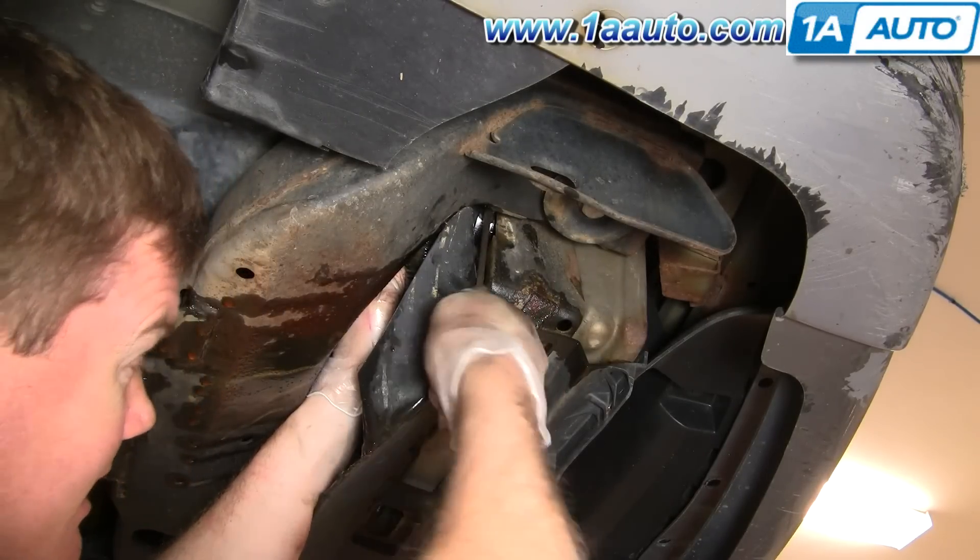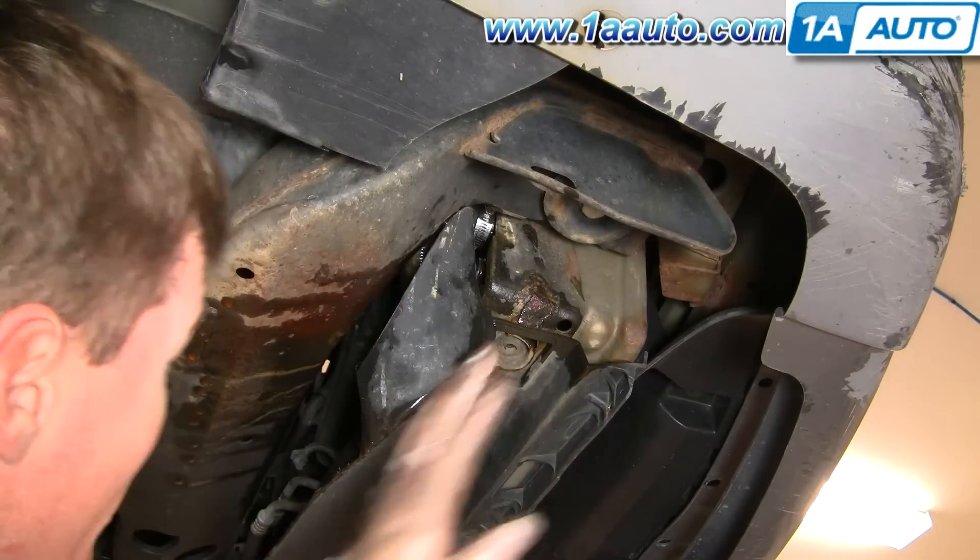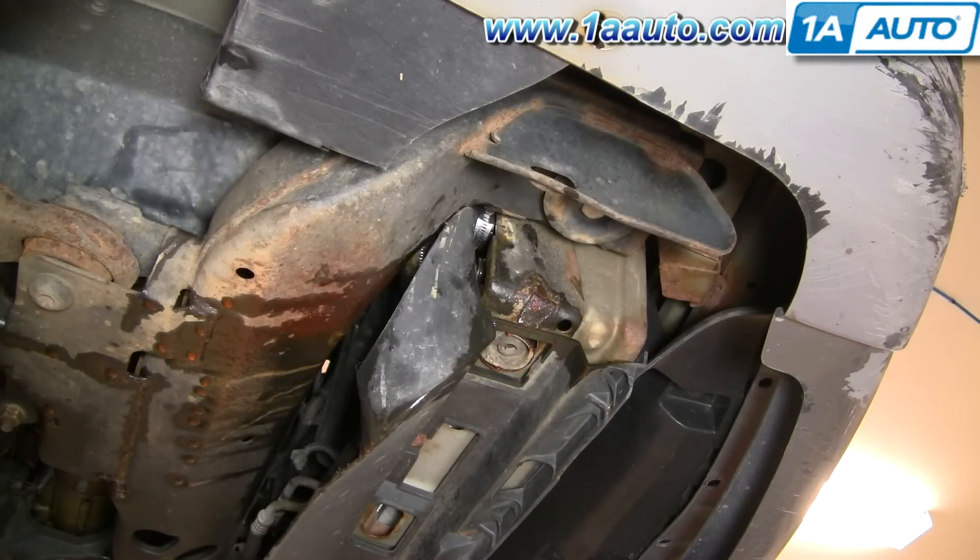After that's tightened up, wipe everything down to get rid of all the drips. That way you can start it up, run it, and make sure you're not getting any leaking from anywhere.